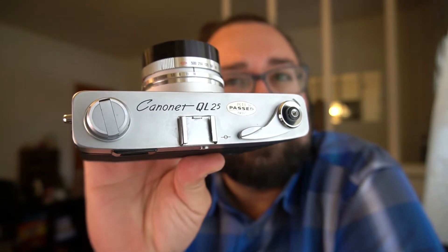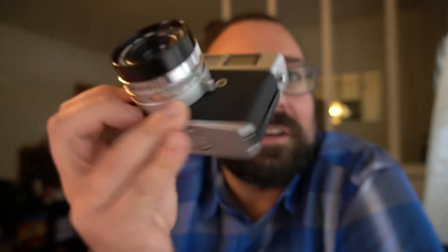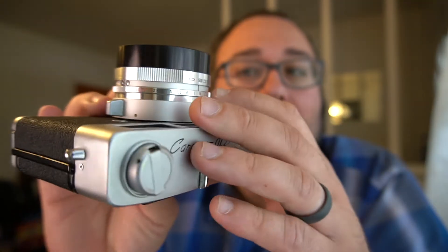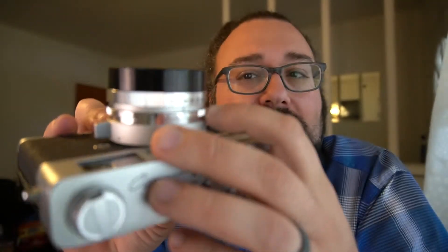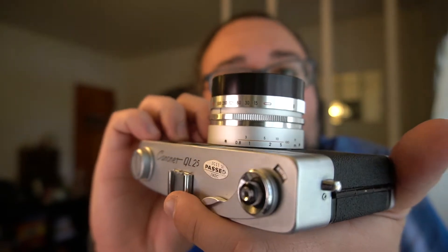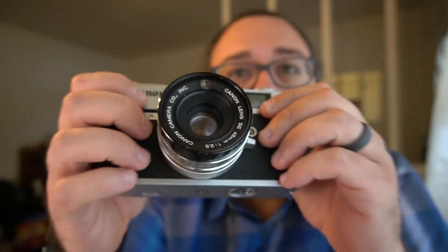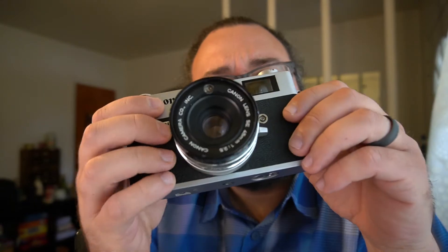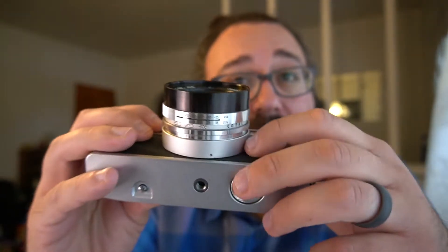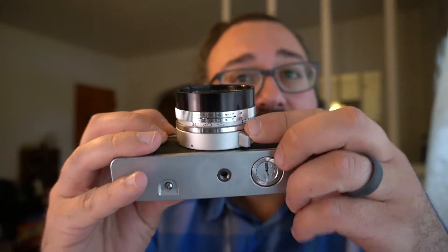There are, I think, 13 different iterations of the Canon Canonette. This is the QL25, which came as one of the budget models. It has a 2.5 lens, shutter speed from 500 down to a 15th, and then bulb. It actually has a meter that will allow you to shoot in what's basically shutter priority mode, which is pretty cool for something from the mid-60s.